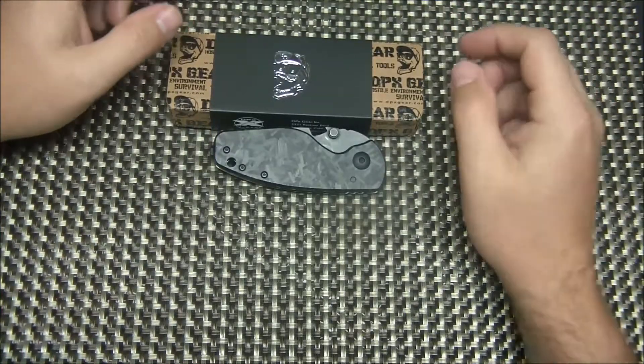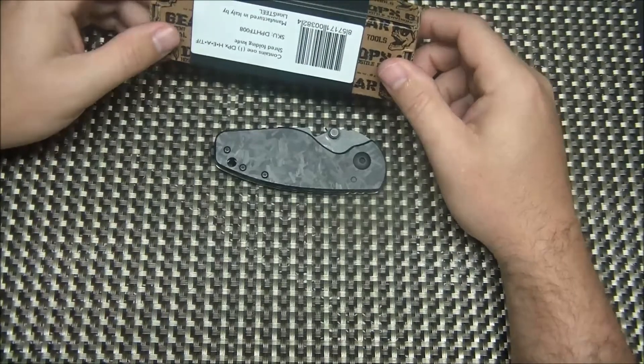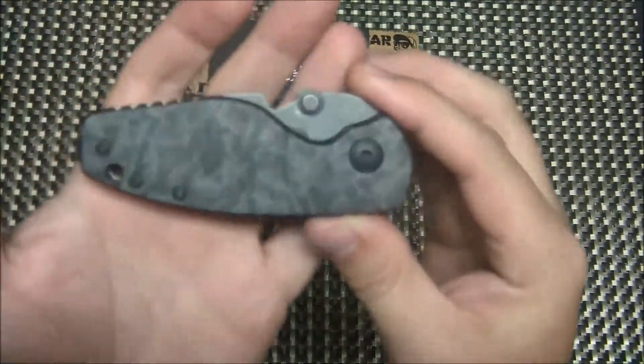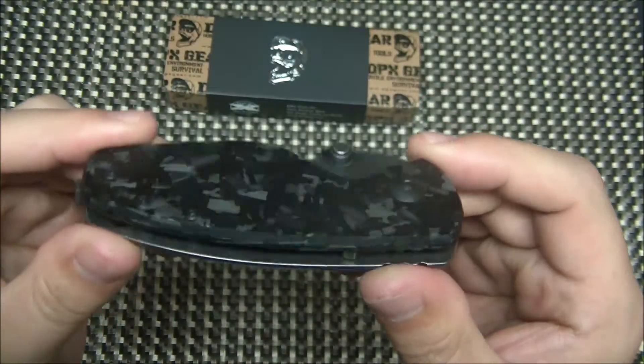Hi YouTubers, what's going on? We're doing another knife review for you today, and today we're looking at the DPX Gear Heat. This is the shred carbon fiber version, which is actually an exceptionally good-looking knife. I think it's really dope.